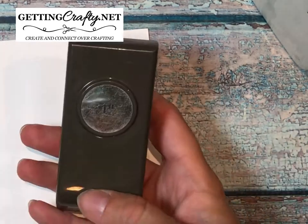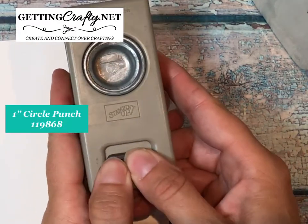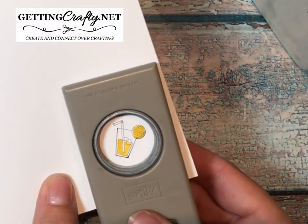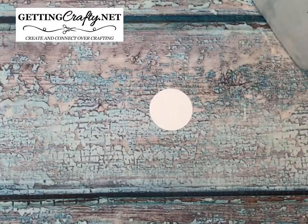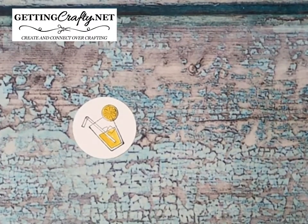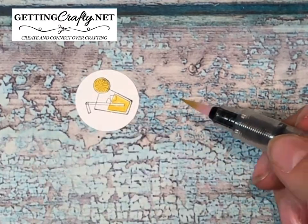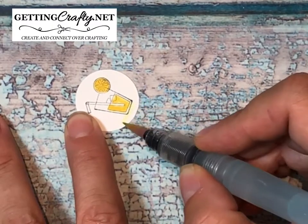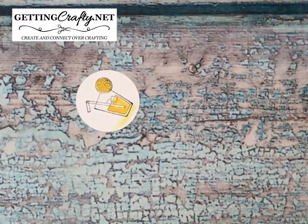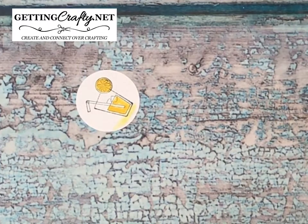Then we're going to take the one-inch circle punch. Stampin' Up's punches have a great little lever across the back so they store flat. We're going to punch out this great little lemonade. I encourage you, if you have just a split second, apply a little shadow underneath — grab just a little dash of Daffodil Delight and put just a little bit of color underneath. It looks really good. It's one of those little tips you probably wouldn't even notice but I love it — it's like the reflection of the card.